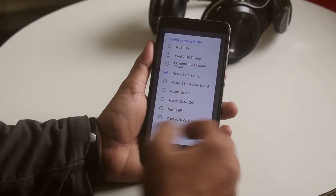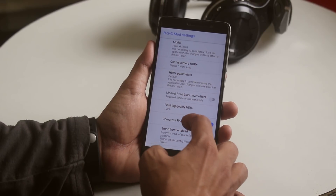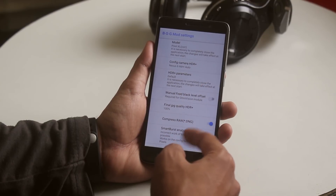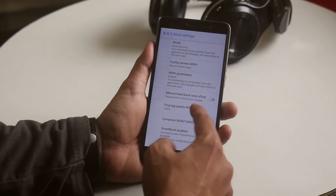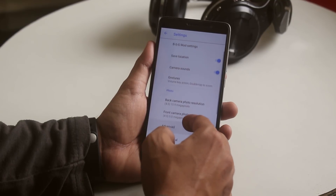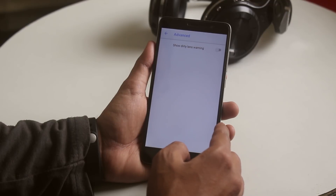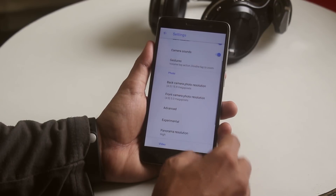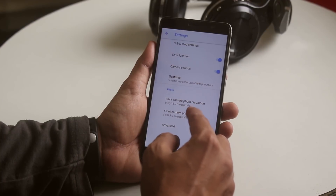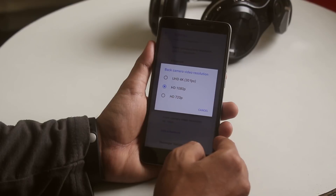If I select the other ones I am only getting a black screen. From here, set the final JPG quality for HDR plus to as you want — I set it to 100%, but it may increase the processing time. In the advanced settings there is an option to enable dirty lens warning, and all the other normal Google Camera features are present here. You can also shoot 4K videos at 30 FPS if you want.